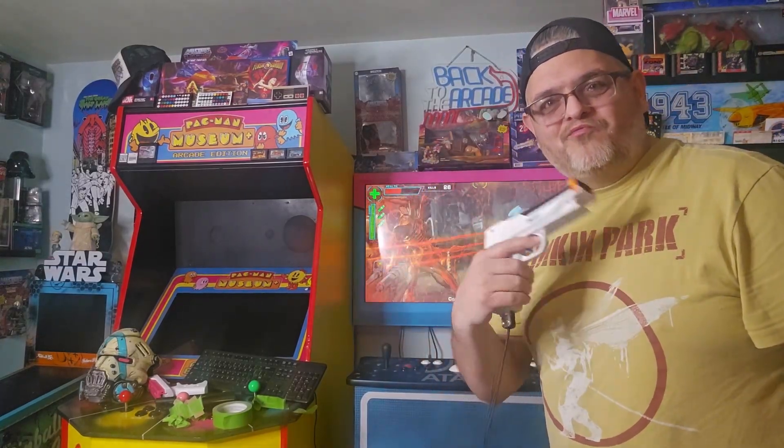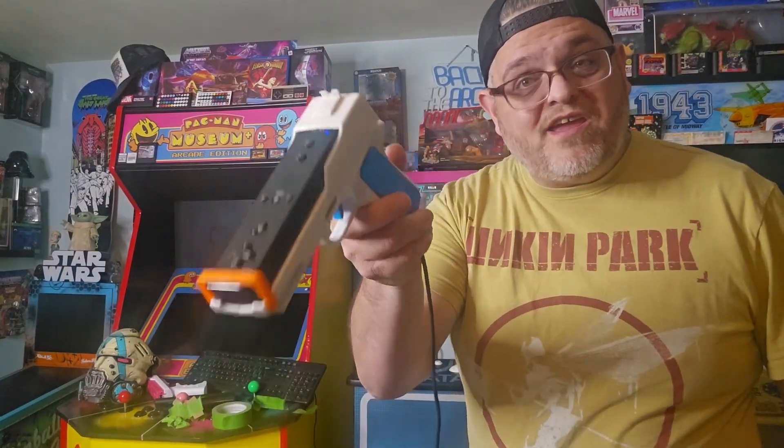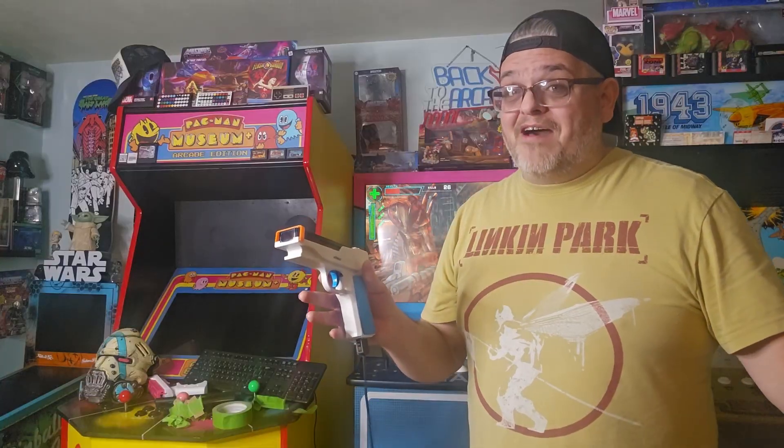Welcome back guys, I'm Cody the Rad Retro Dad, and today I've got another update to the Wii Remote Light Gun. This is for all of you that don't want to have multiple sensor bars — this only requires just the dolphin bar and that's it.